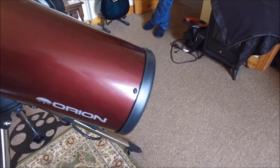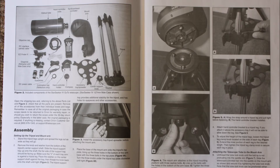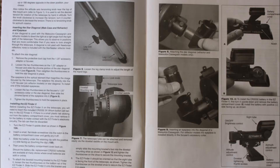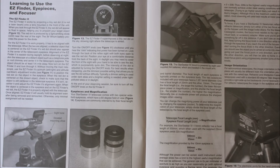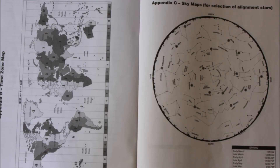One thing I was very impressed with was the manuals. On one side, Starry Night gives you the ability to download a copy of the Starry Night software with a code and a special website to visit. The manual itself is very well laid out with lots of pictures and diagrams. It also includes a shot of the handset menus and a selection of star charts.